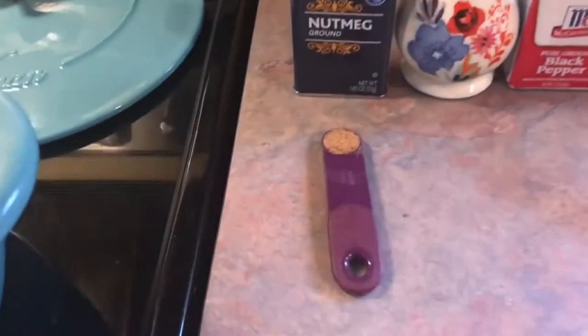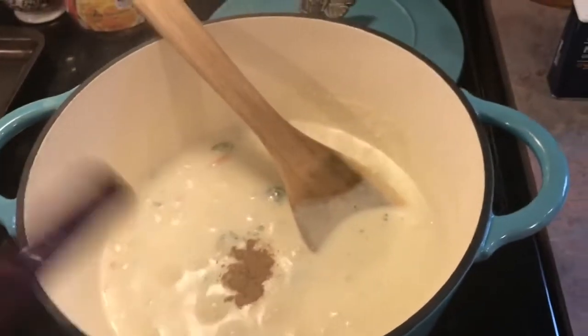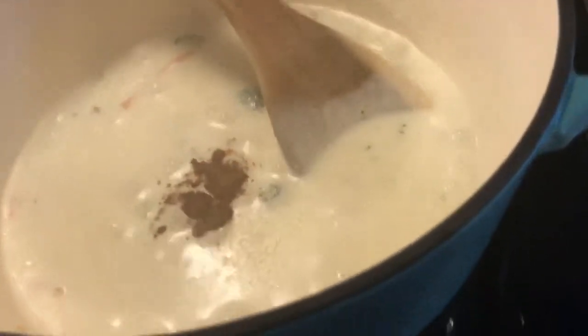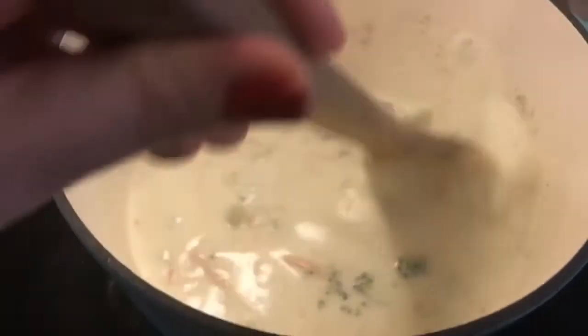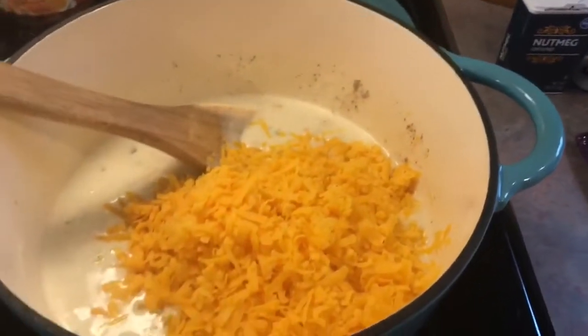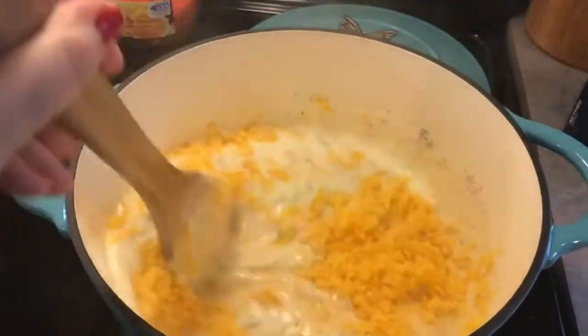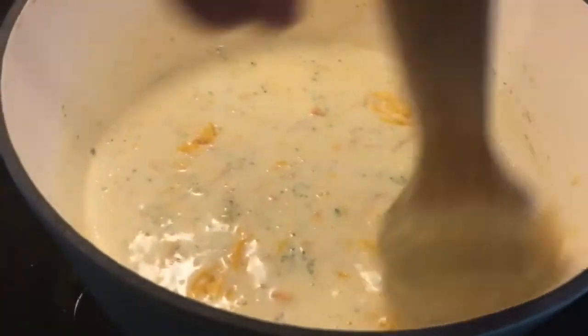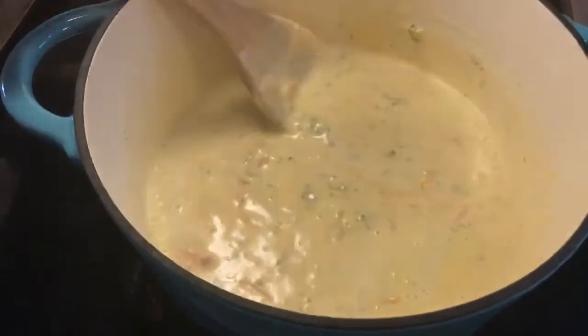Now I'm going to add in a fourth teaspoon of nutmeg and salt and pepper to taste. I'm going to give that a stir, and now I'm going to add in the two cups of cheese, stir it all together, and once that melts it will be ready to serve.